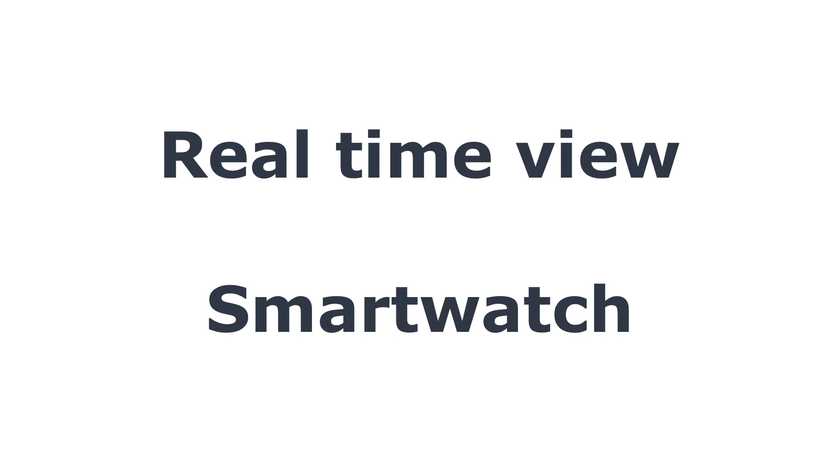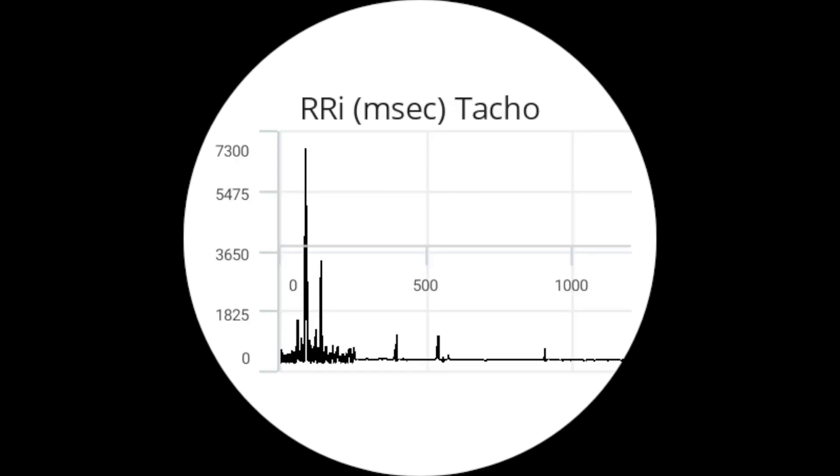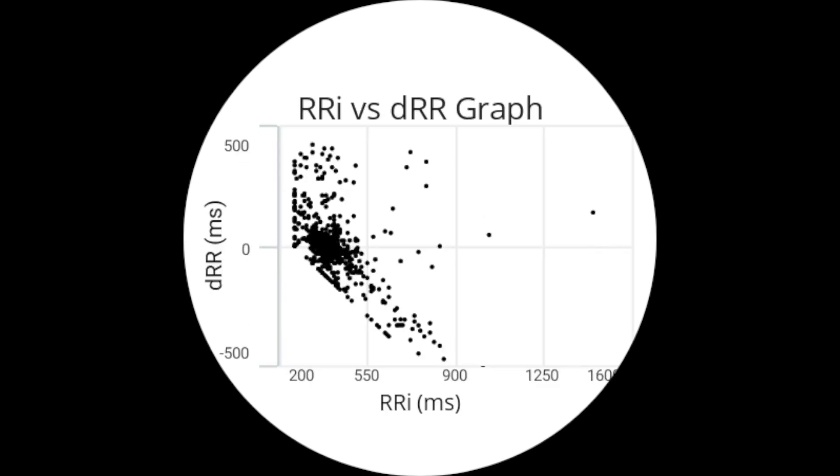Here are some real-time views from the smartwatch. For example, we have HRV in milliseconds, which is based on movement — it is recorded only when there is no movement. We also have RRI in milliseconds and RRI versus dRR graphs.